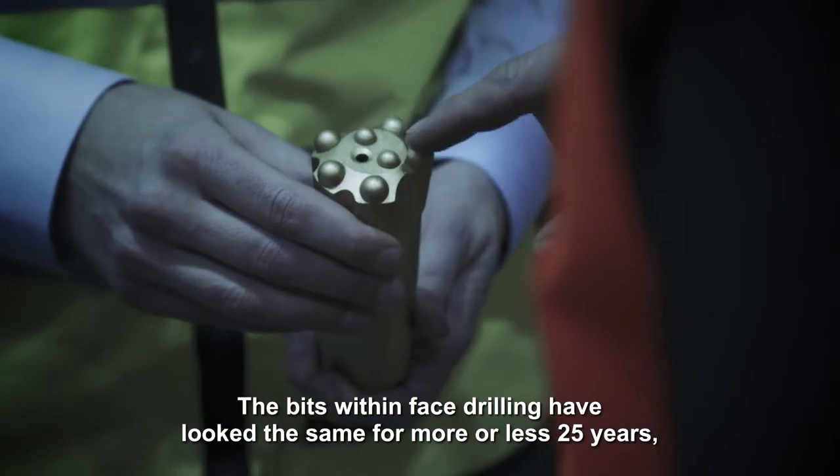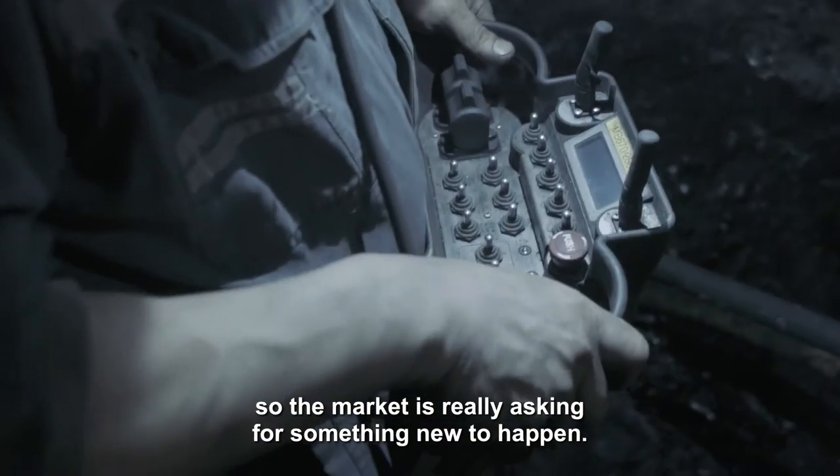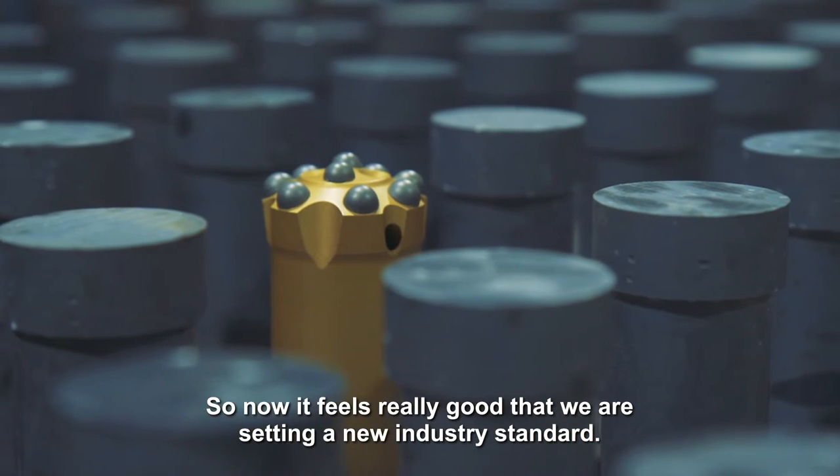The bits within face drilling have looked the same for more or less 25 years. So the market is really asking for something new to happen. So now it is really good that we are setting a new industry standard.